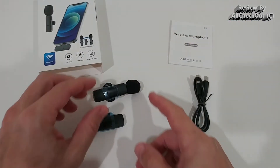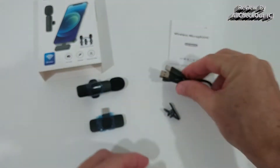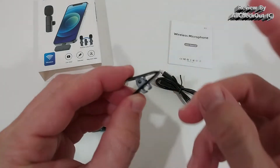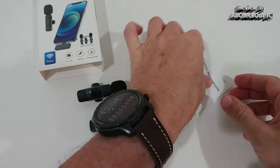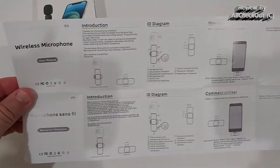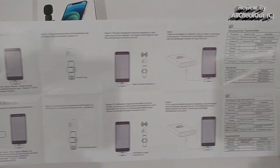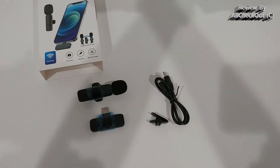Here's everything from the box: we have the receiver, the microphone transmitter, a USB-C charging cable, a replacement clip — which is very convenient — and an instruction manual. It's a little much to go through in detail, but you can see everything is nicely described.